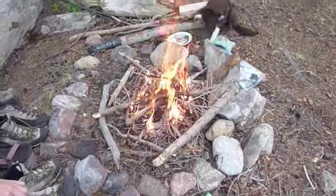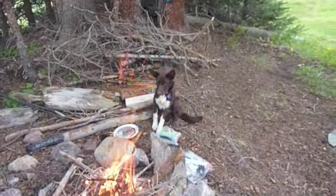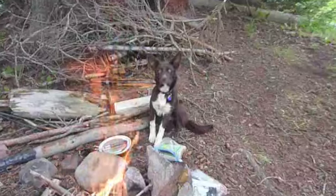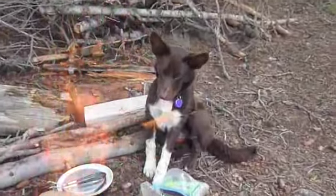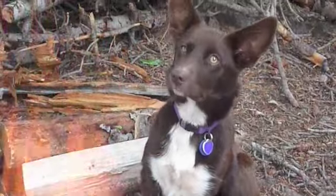We'll be back with frying summer sausage and cooking Zataran's. We'll check in with Rooney — she says she's a fire dog from way back.